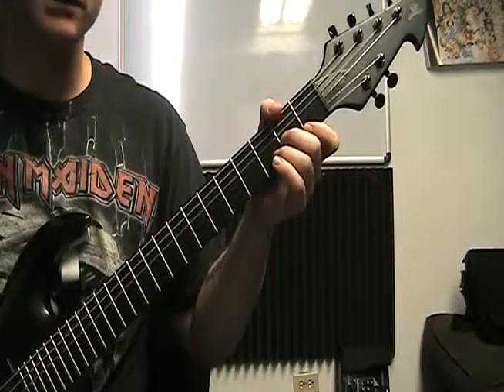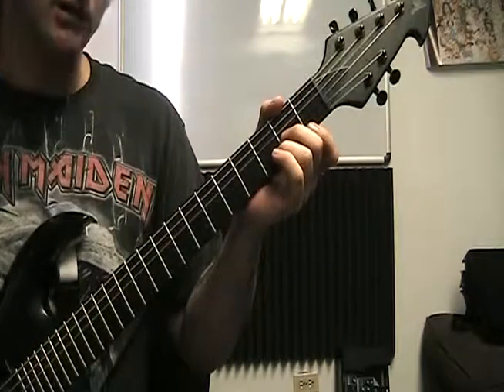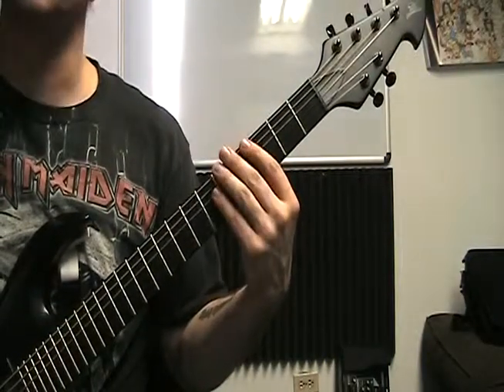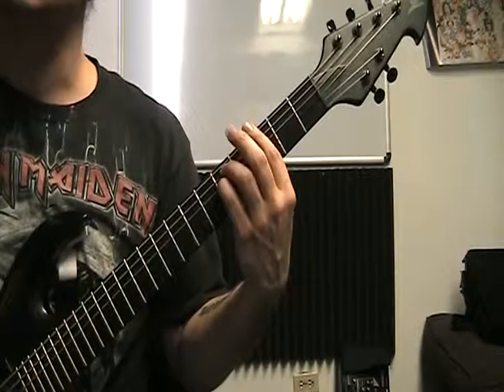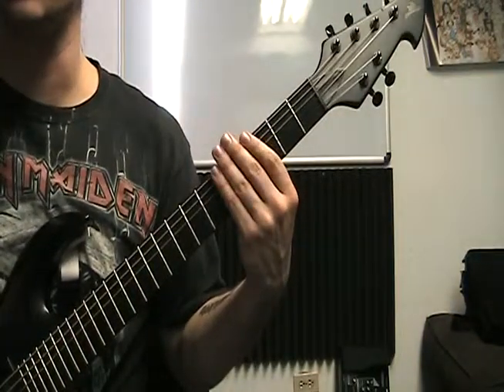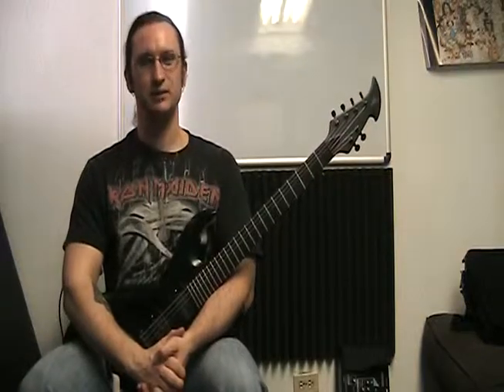That progression and the previous one really don't have any anchor fingers, so they will be challenging for new guitar players — but think about how much better you're going to be once you get those down. If you have any questions about the chords, progressions, or anything pertaining to music, please send me an email. I'm more than happy to help. Thank you very much for watching.